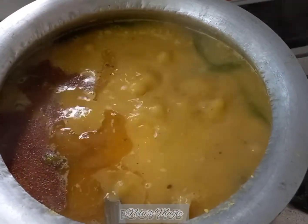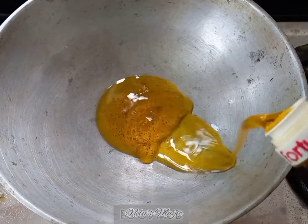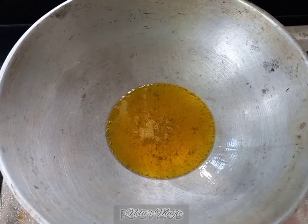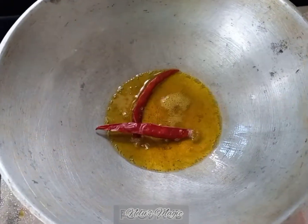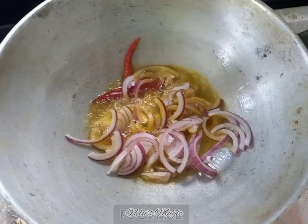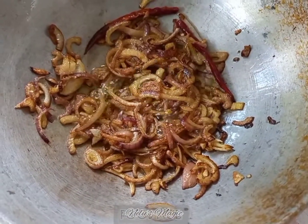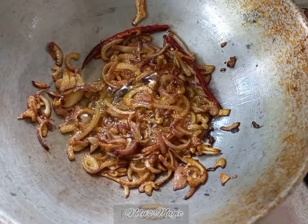Next we will put tadka on this dal. Take a pan, add a little oil, and prepare the tadka. When the oil is hot, add two dry red chilies and the chopped onions. Fry till they are golden brown in color. The onion is ready — now it is time to add it to the dal.